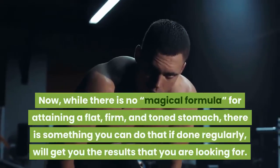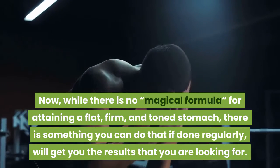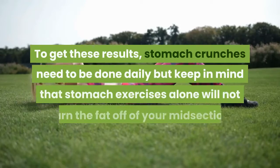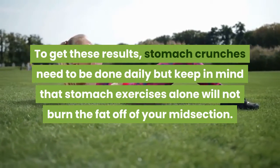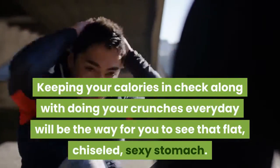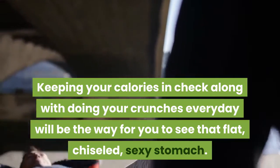Now, while there is no magical formula for attaining a flat, firm, and toned stomach, there is something you can do that, if done regularly, will get you the results you are looking for. Stomach crunches need to be done daily, but keep in mind that stomach exercises alone will not burn the fat off of your midsection. Keeping your calories in check along with doing your crunches every day will be the way for you to see that flat, chiseled, sexy stomach.